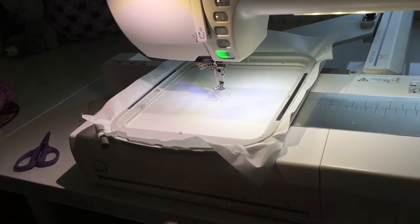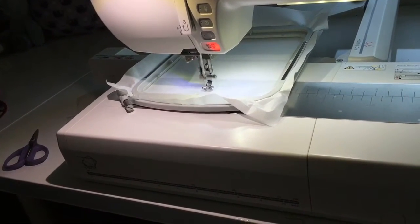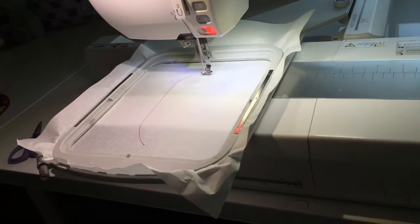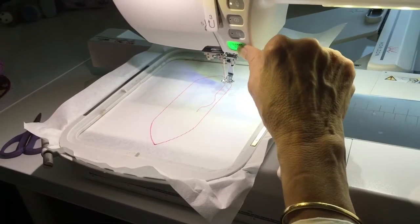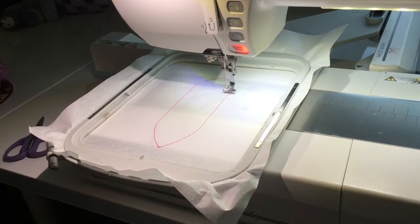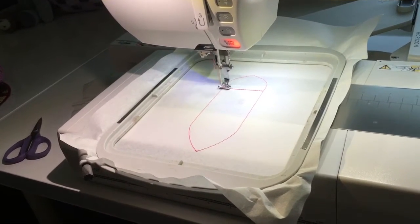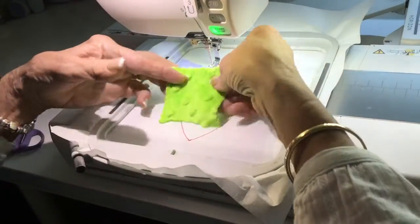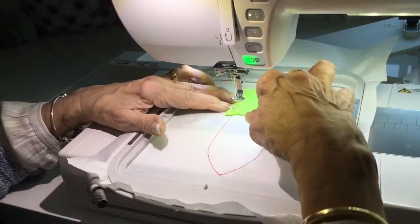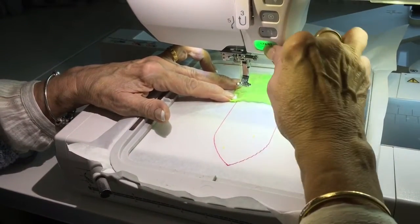The first thing we're going to do is the placement line for the fabric. The next color is the guideline where we're going to put the face fabric. We're going to put our little bit of fabric right on top here. I've placed the fabric there and I'm also using some water soluble because I'm using minky — this is going to secure the top.